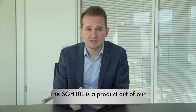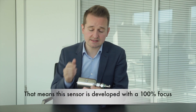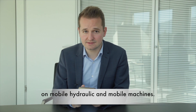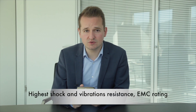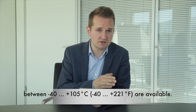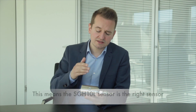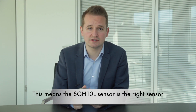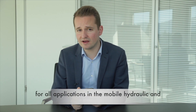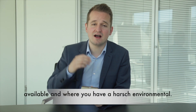The SGH-10L is a product from our sensor technology platform Pure Mobile. That means this sensor is developed with a 100% focus on mobile hydraulics and mobile machines. Highest shock and vibration resistance, EMC rating for construction machines, agriculture machines, and forestry machines, and also a wide temperature range between minus 40 degrees and plus 105 degrees Celsius are available. This means the SGH-10L is the right sensor for all applications in mobile hydraulics and mobile machines where you do not have a lot of space available and where you have a harsh environment.